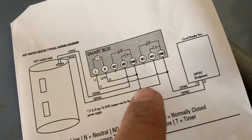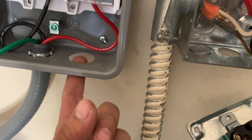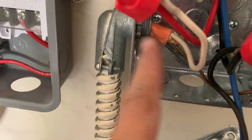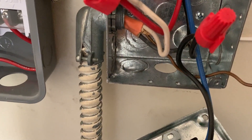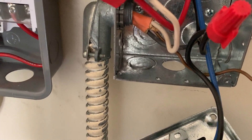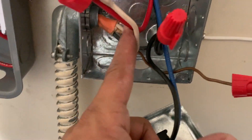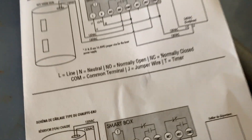Now I'm going to do the source, which is the power coming in. In my case power comes in from a switch, but yours might connect directly from the two wires coming from your breaker panel, which is completely okay. I just have a switch in the middle so I don't have to turn the breaker off every time. The switch is not required — you can just connect the wires from your breaker directly.